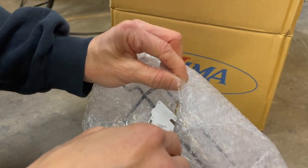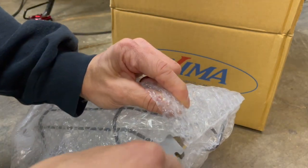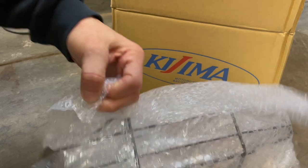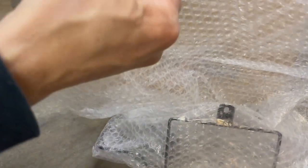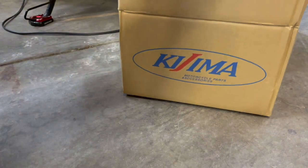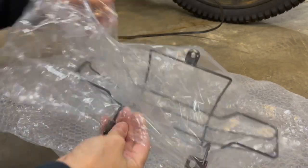Let's see what we need to do to install this — how much I need to take off as far as the light goes. I think the light itself has at least three bolts to hold the tail light on. Yeah, that's three — I was right.